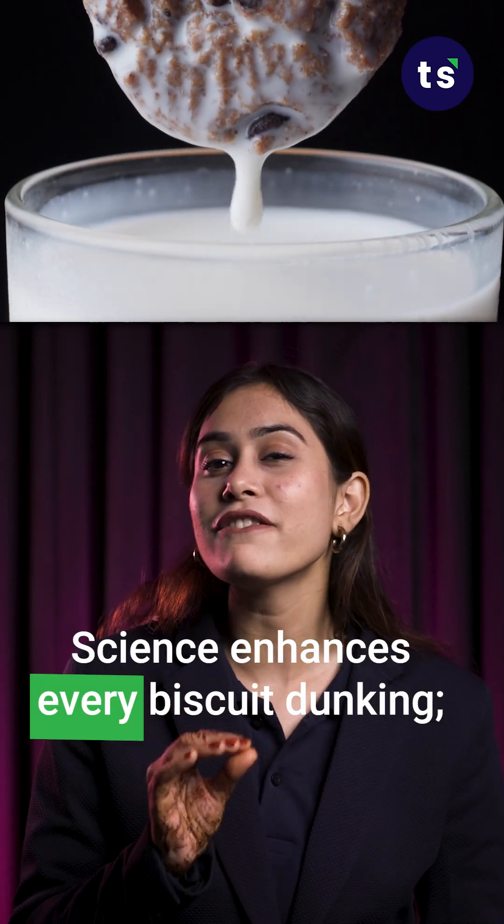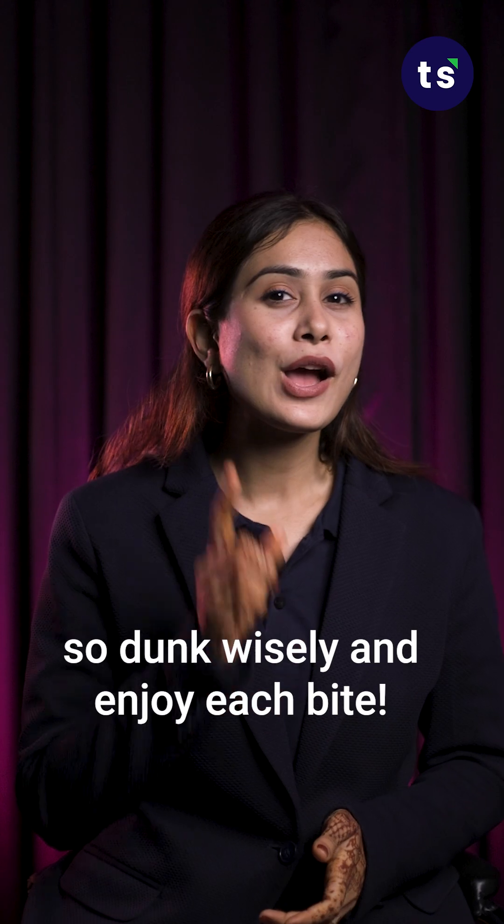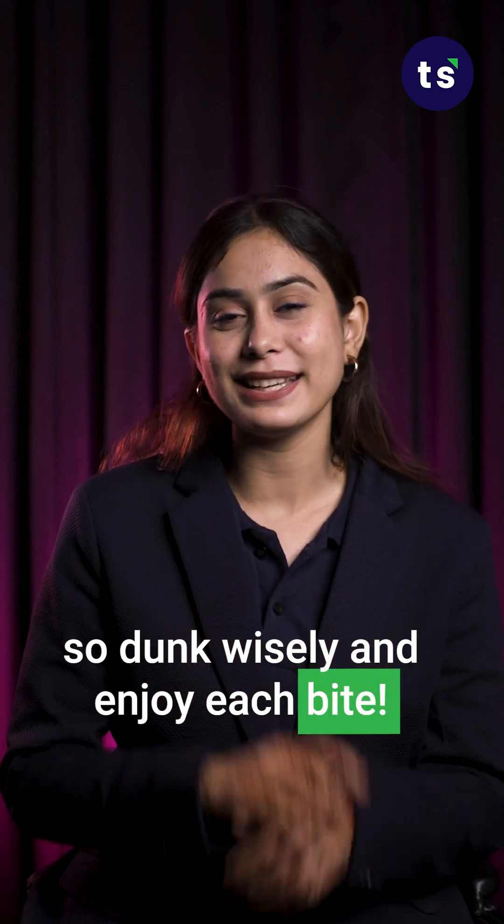Science enhances every biscuit dunking. So dunk wisely and enjoy each bite.